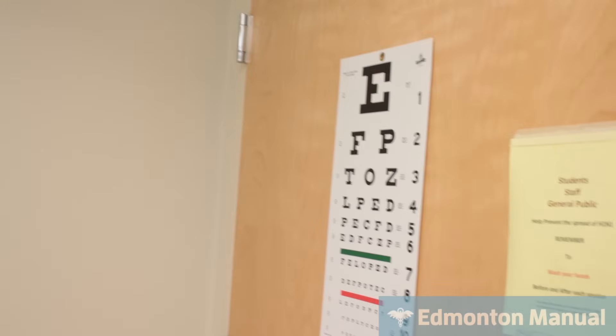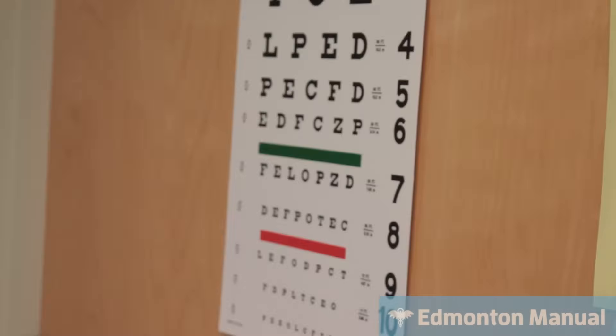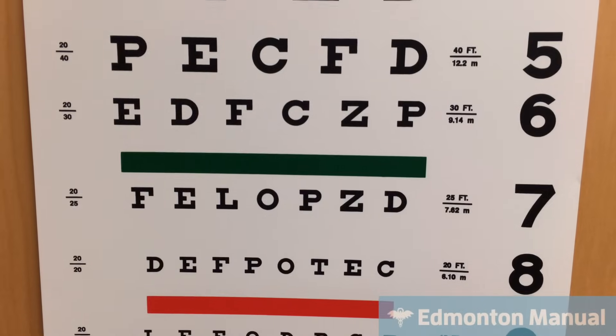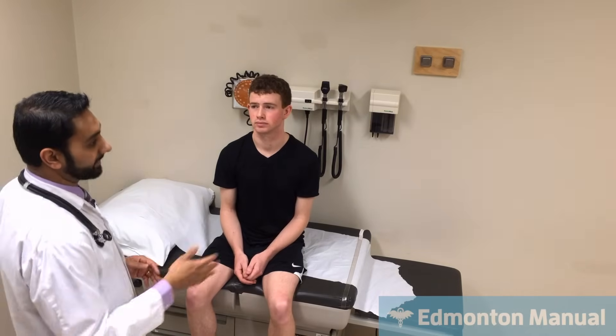One thing we could test is visual acuity. I'm going to get you to look at the door over there. Do you see the green line on the door? And do you see the red line? That's actually testing color, and it seems to be okay. Can you please read the letters just below the green line? F-E-L-O-P-Z-E. If I want to do proper visual testing, I would measure the proper distance to make sure he was a proper distance away and go through it more systematically. Acuity and color are both done.